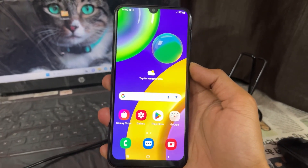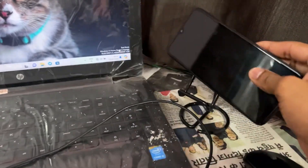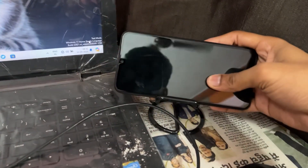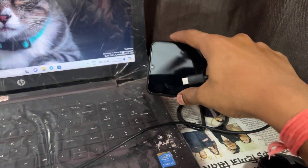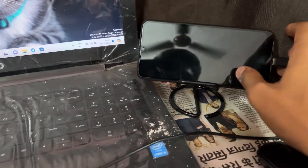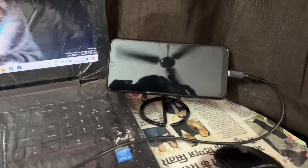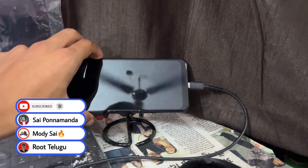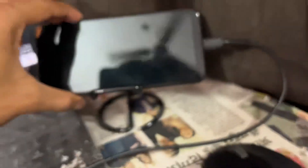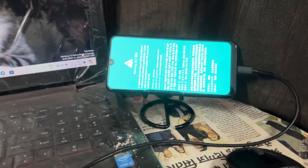After switching off your device, the next step is to connect the phone with the PC. But before connecting the phone, hold the Volume Up and Volume Down keys, then attach the data cable to the PC. I'm holding Volume Up and Volume Down and attaching the data cable to the phone. As we can see, this type of screen appears.